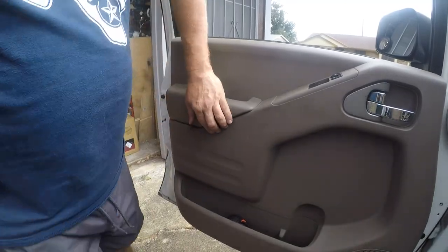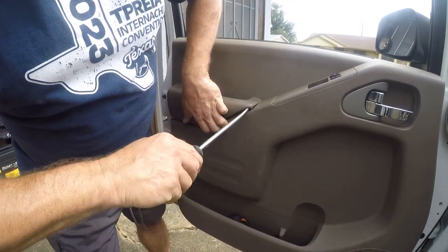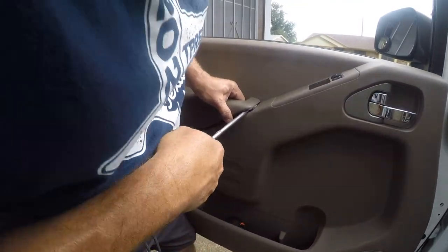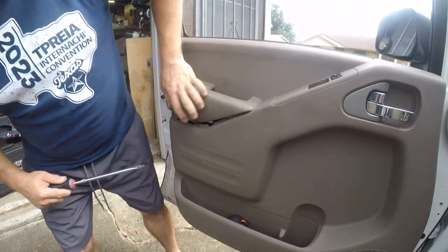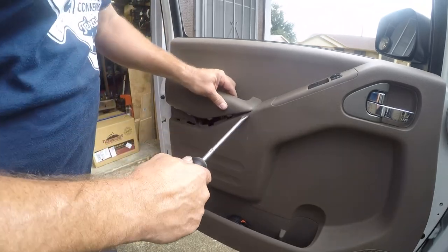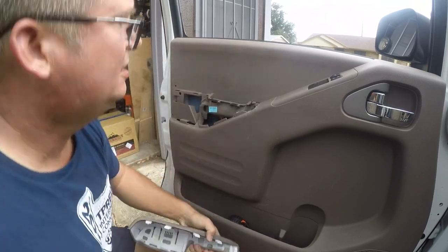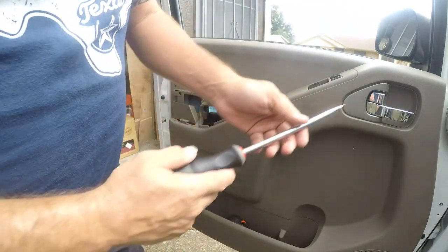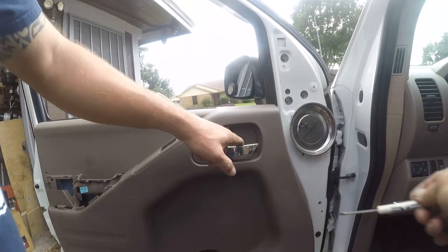You really need to use a plastic trim tool, but a large screwdriver will work if you're careful. There's a bolt here and a bolt there, so we'll set that to the side. We need to do the same thing on the other end but you need to use a smaller screwdriver for this.